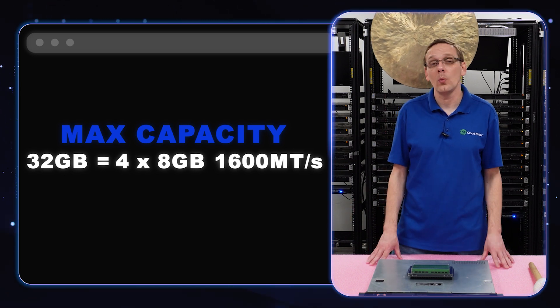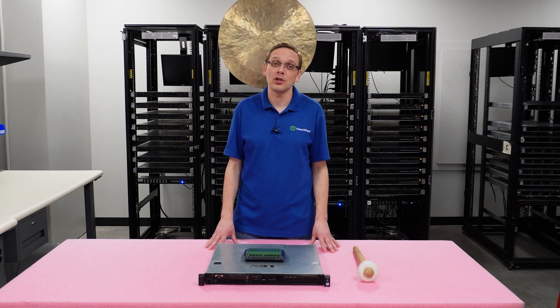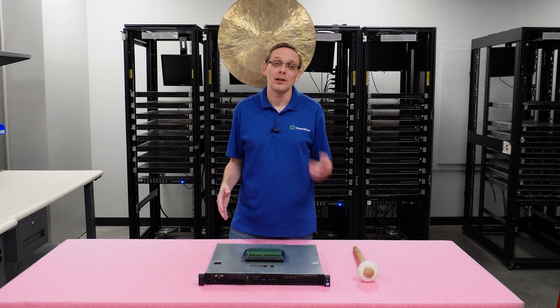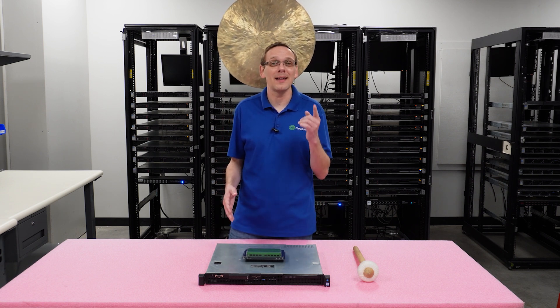If you need that memory kit, we have it on our website, in stock, and can ship right away. Now you know a little bit more about the speeds, the sizes, the types. Let's show you how to install them. But before we do, I'm going to grab my ESD gear and be right back.